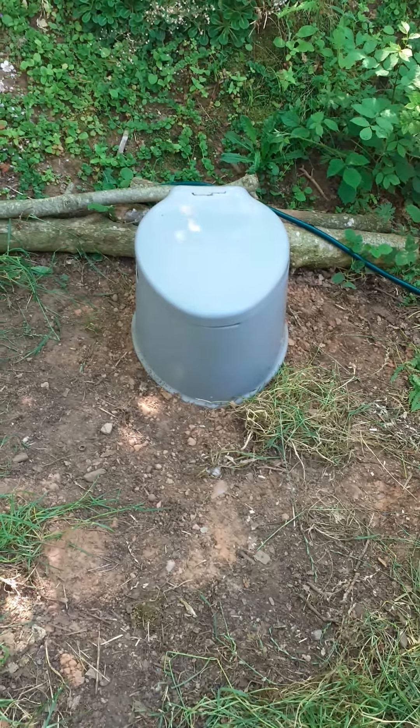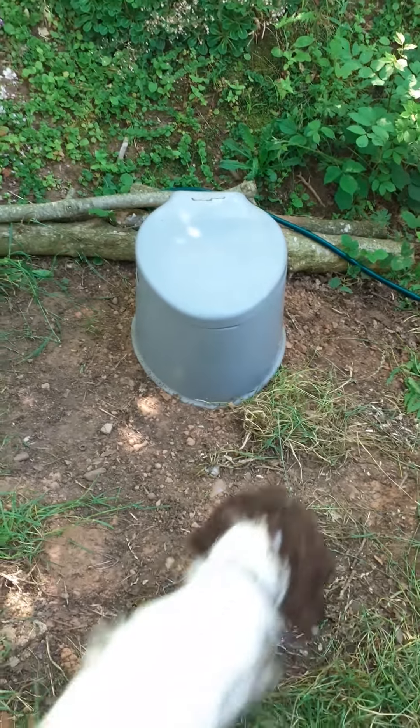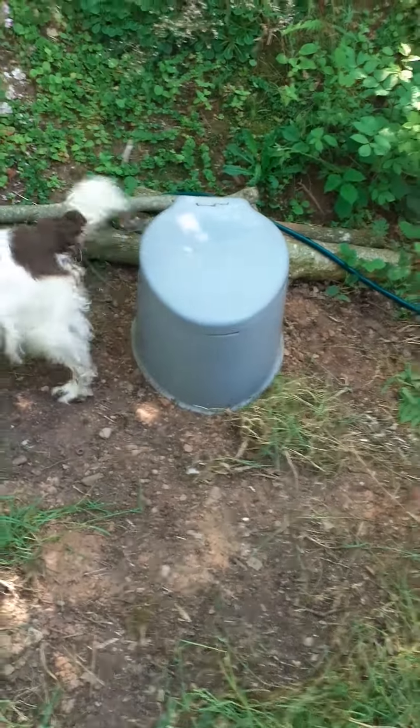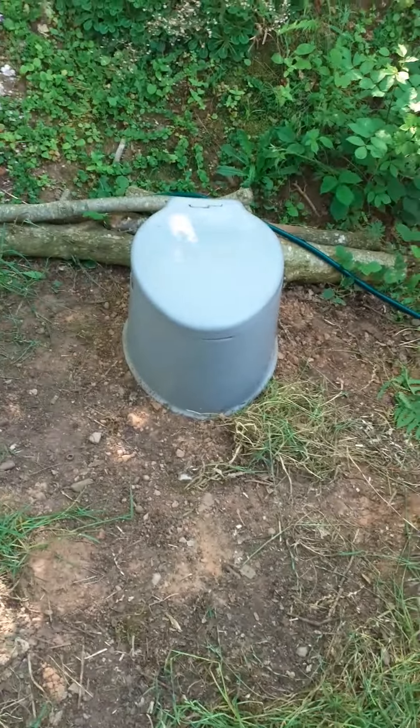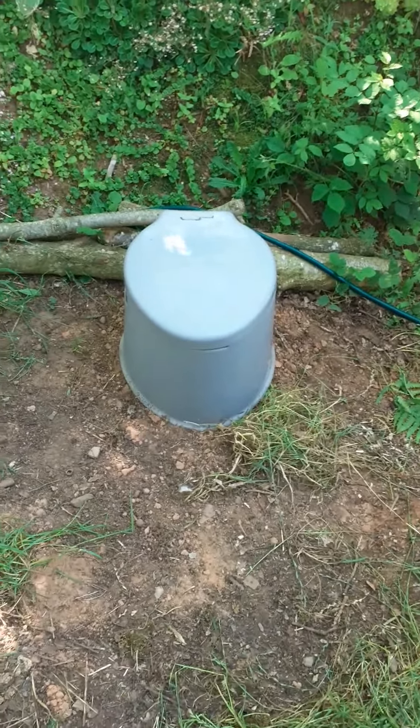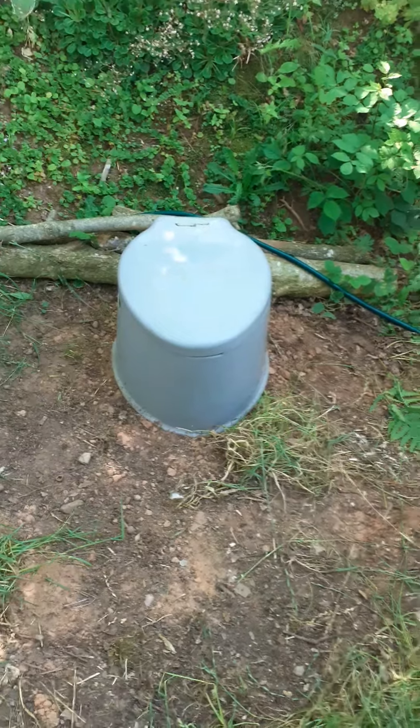Good afternoon — there's my dog, Bonnie! Move, move, good girl. I don't know whether you saw my first video on digging a new loo, but I finished and I thought I would show you.